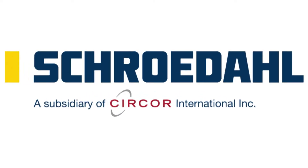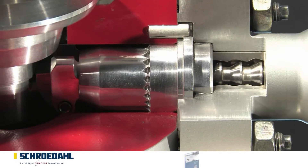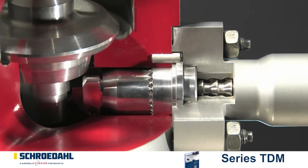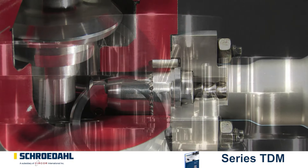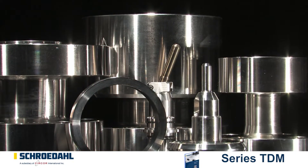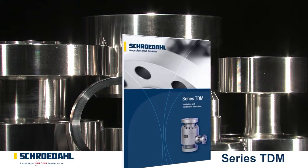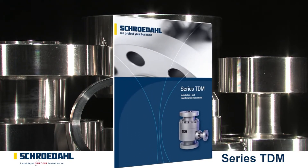Welcome to Schroedal TV. Here you can follow the key steps for maintaining your Schroedal valve, for long valve life and for your safety. Please pay attention to the danger and safety precautions in the maintenance and operating instructions for the product TDM. This can be found on our website in the form of a PDF file.